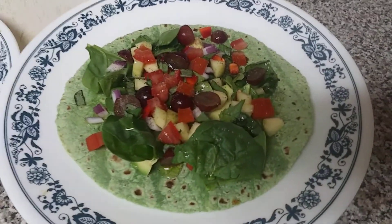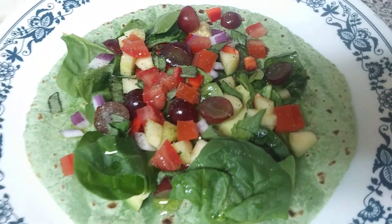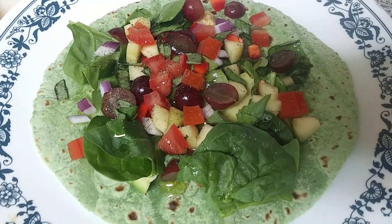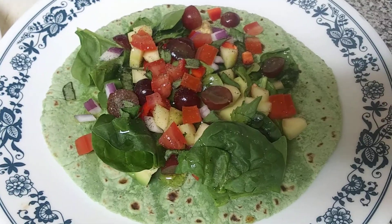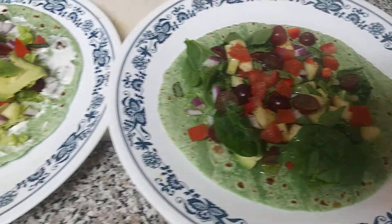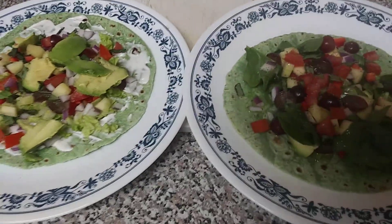It's a nice, quick, easy wrap, just to show you. Everybody knows about veggie wraps, but some may not know about putting fruit in them or different kinds of peppers, hot peppers, whatever you want. The more nutritious and raw, the better for you. Alright, I love you guys. Bye bye.